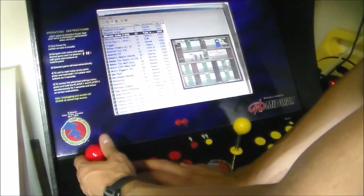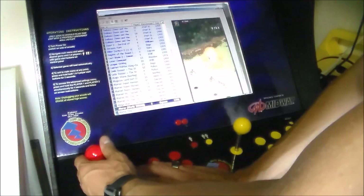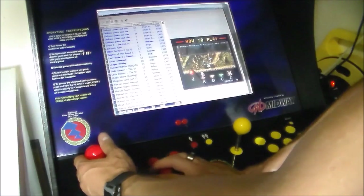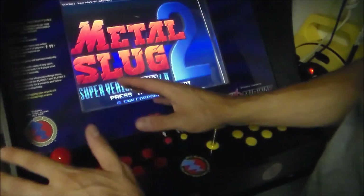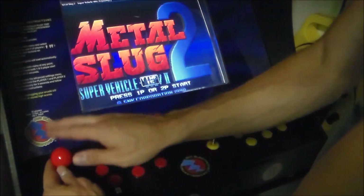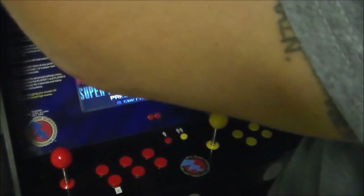So let's start a game. Now before you do anything, the buttons and the joysticks are not configured — they're not programmed yet. To do that, you have to hit tab.